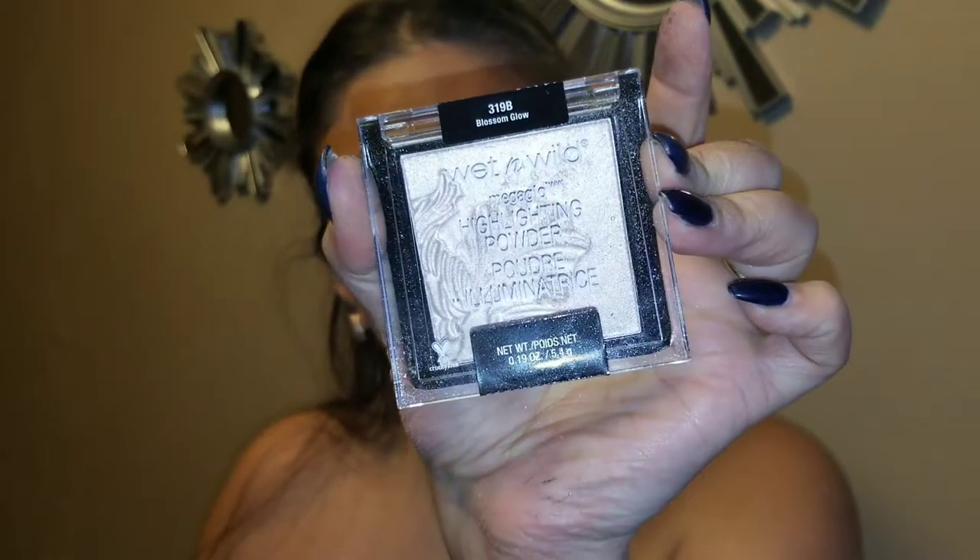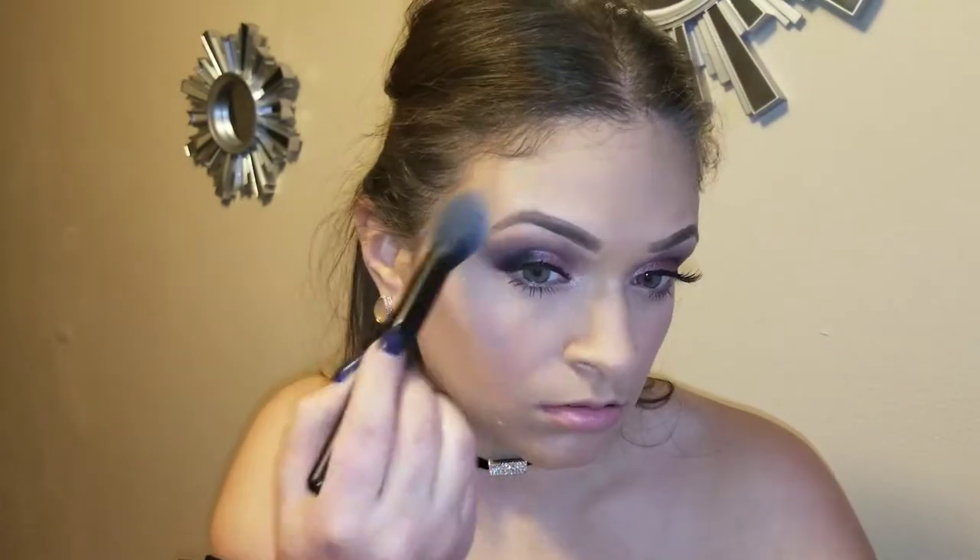I have my Wet n Wild Mega Glow Highlighting Powder in Blossom Glow and it's just going to give a beautiful glow.